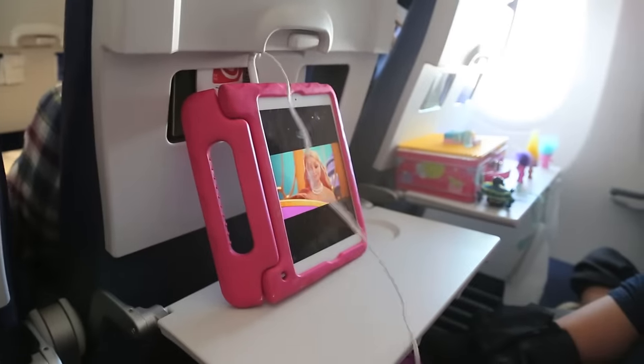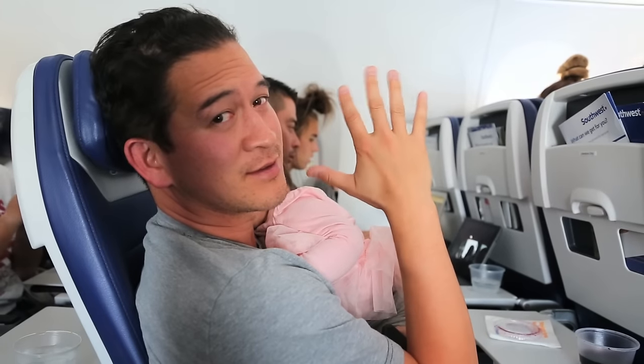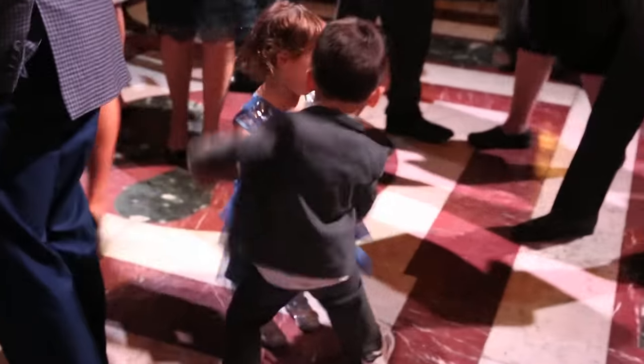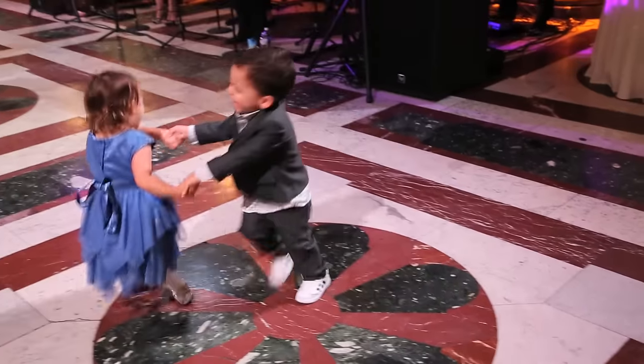What did we do before iPads? But hey, it was a good break — lasted at least an hour and a half. And in case you guys are wondering, Tess actually slept the whole time on Ross's shoulder, so we got lucky. Let me know what kind of activities you like traveling with, I love to hear them. Thank you so much for watching, I'll see you next week — bye! I'll end with more Ford dancing. So funny. Oh my god, dude he's going to be a troublemaker!